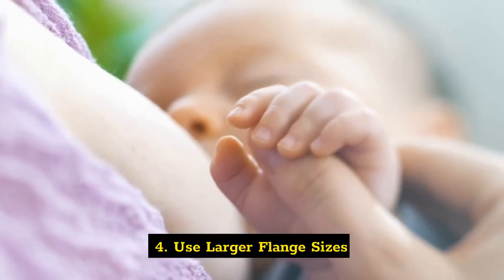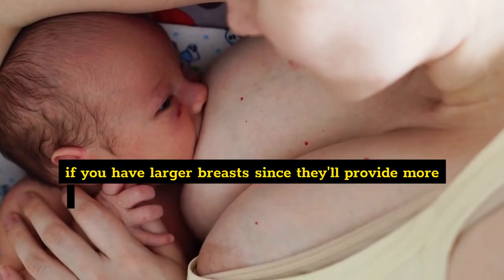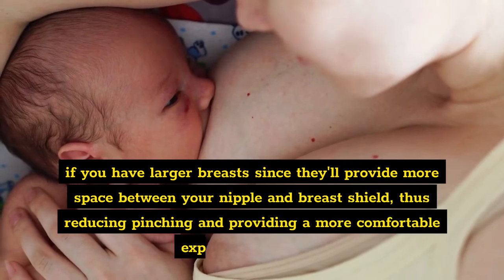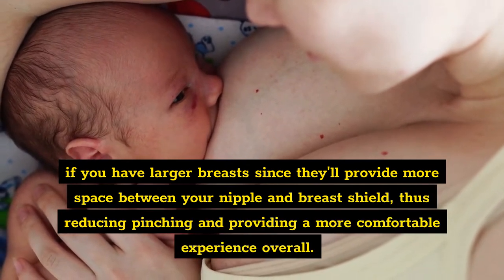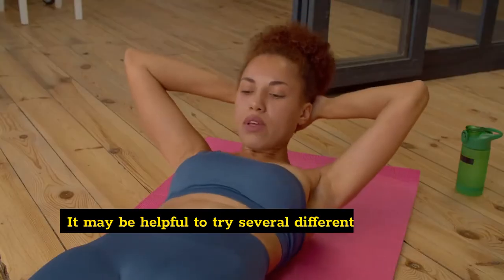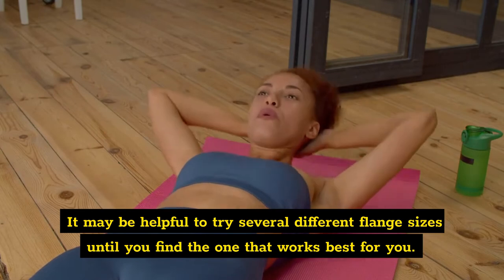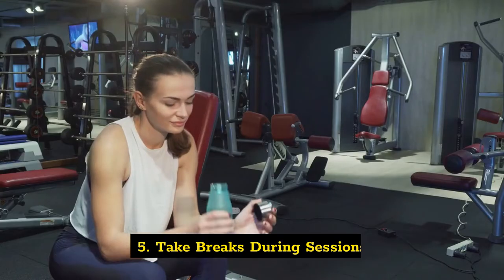Four: use larger flange sizes. It's important to use larger flange sizes when pumping if you have larger breasts, since they'll provide more space between your nipple and breast shield, thus reducing pinching and providing a more comfortable experience overall. It may be helpful to try several different flange sizes until you find the one that works best for you.